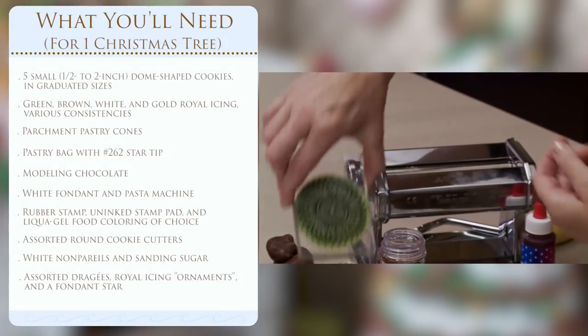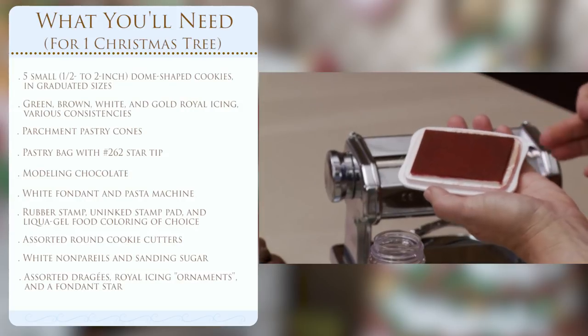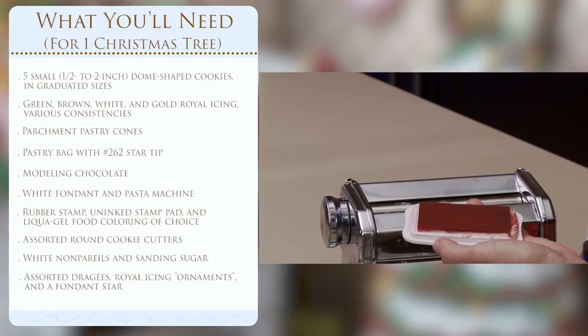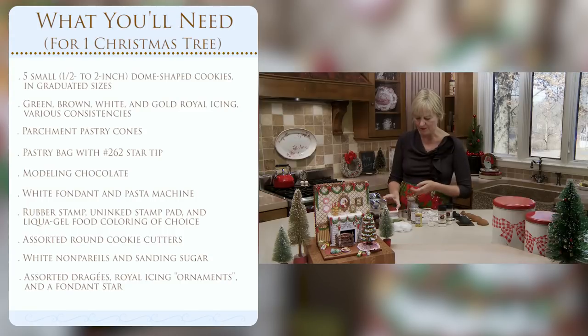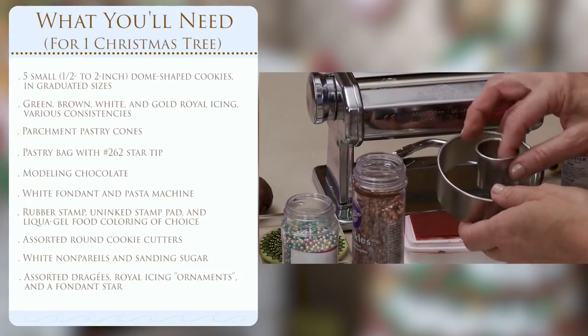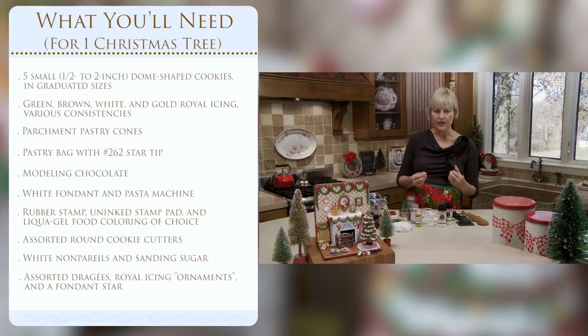We'll cut that stamped fondant down to size, cutting a hole in the middle to wrap it around the trunk of the tree, then get on to all the elaborate decorating. That will involve flocking the tree with sanding sugar and nonpareils, and adding some homemade little ornaments - all royal icing transfers painted using the same method I used on the stockings: green stripes on white ones with little red stripes drawn on them.